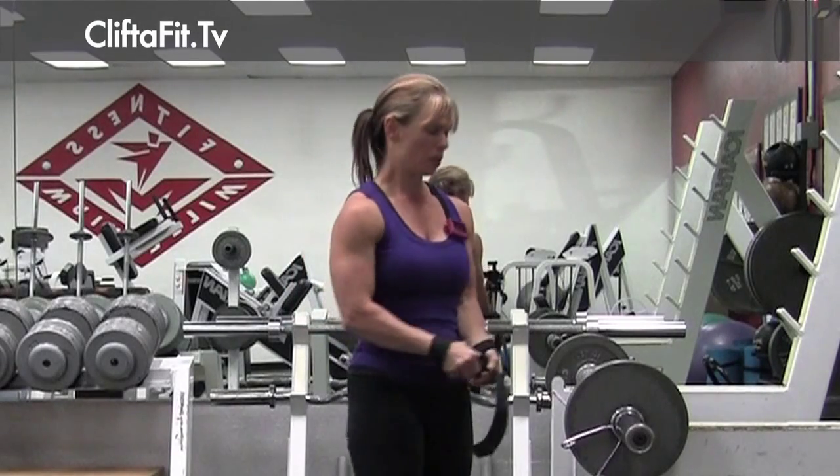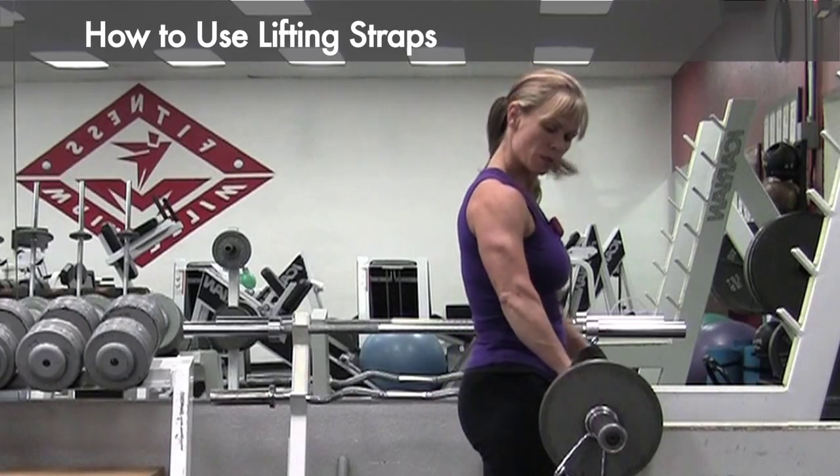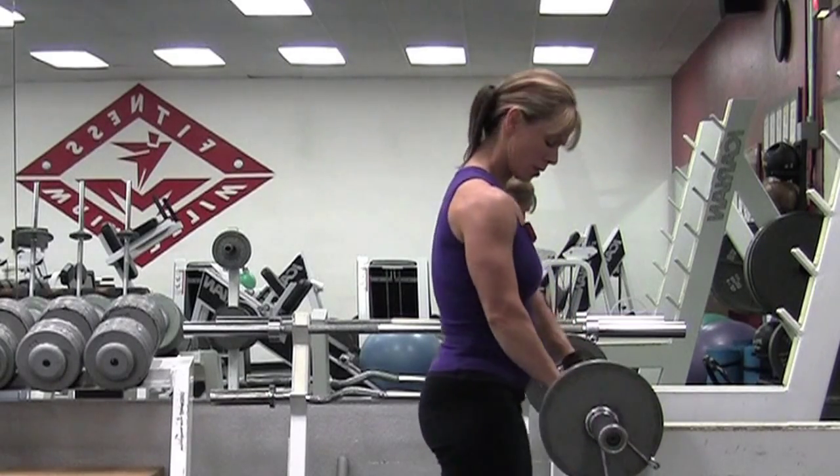Hi and welcome to Clif2Fit. Today I want to talk about how I use lifting straps — how I put them on and how I use them.